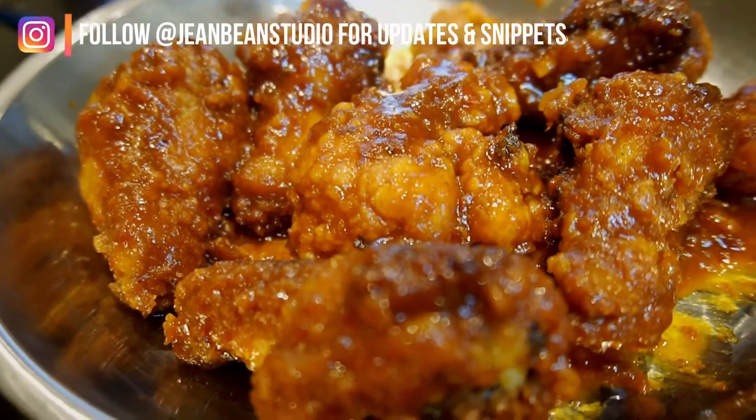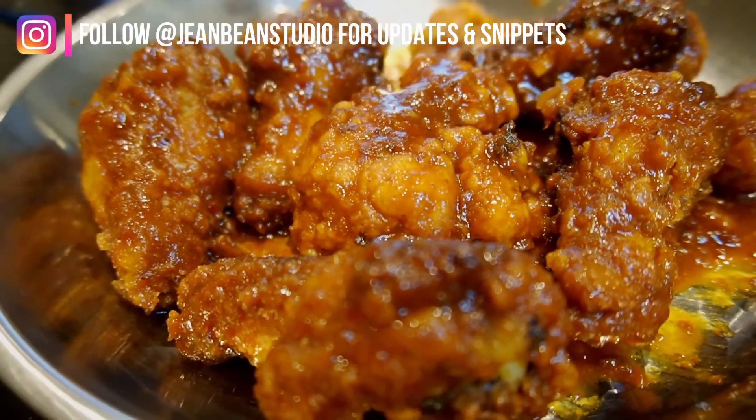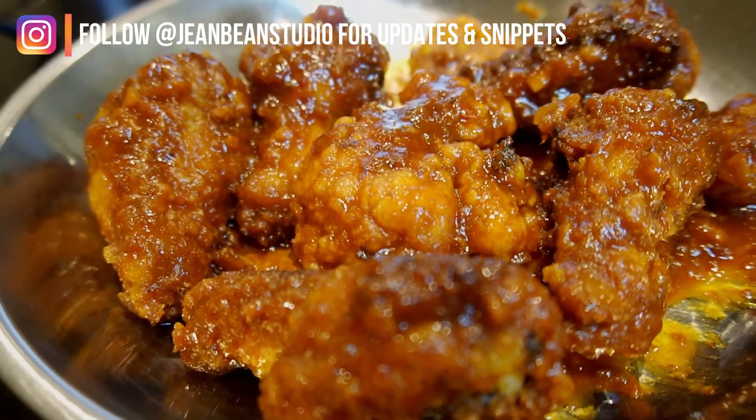Try it out! Okay guys, next up I will be teaching you how to do honey butter garlic chicken.